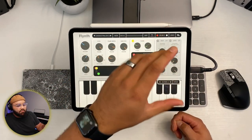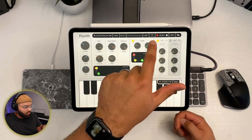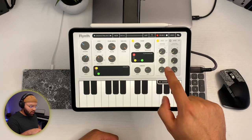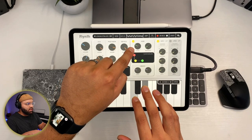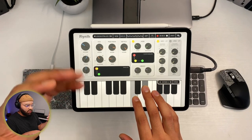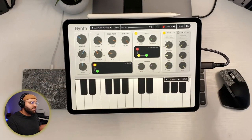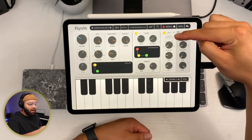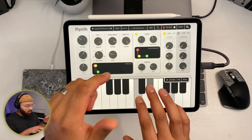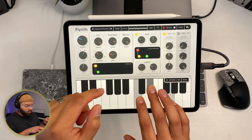The cool thing is you can set these LFOs — this isn't available in the free version — and you can map them to any of these parameters. You can go over here, hit parameter, and set it to filter cutoff, which moves that knob. I can change the depth and the rate, so we're getting some wobble and filtering in there. You can also select a different parameter — like resonance — and that knob is now mapped to this LFO. You can change the depth to make it do a lot, and change the rate to make it go faster.